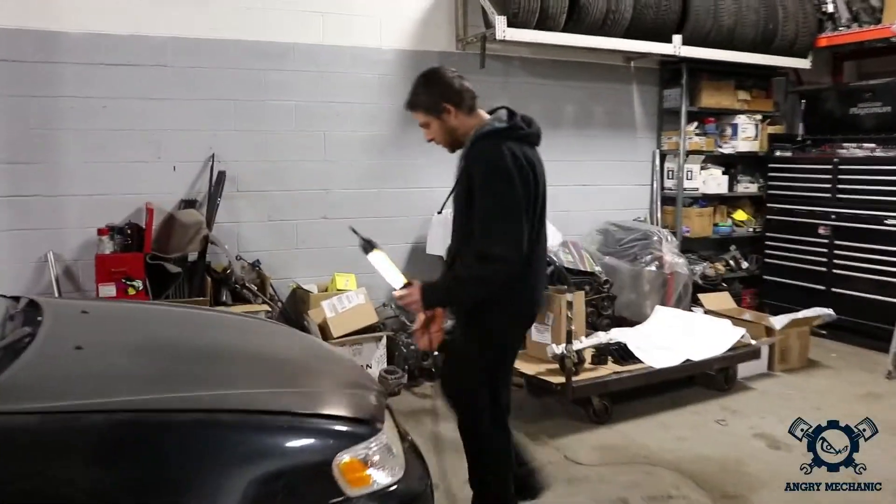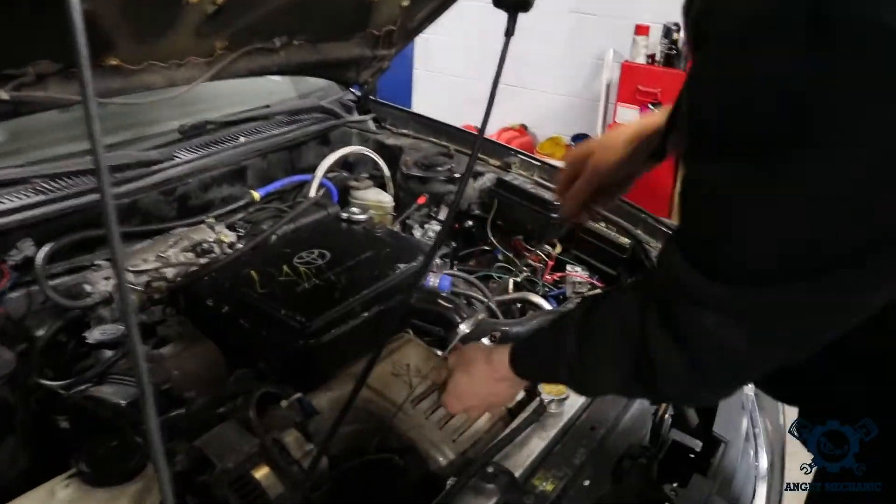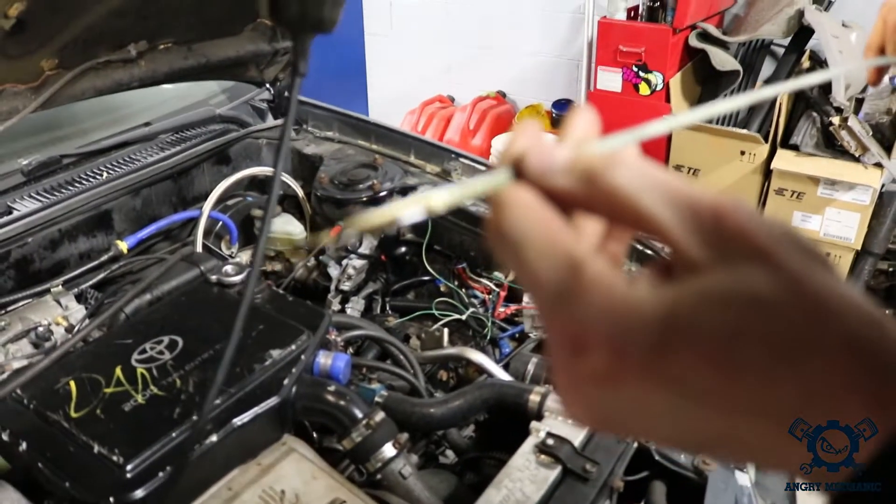All right, let's have a look at this thing. I haven't changed oil in this thing all year long. Let's have a look here. Holy smokes, that is dark! This oil, it hasn't been changed in a long, long time.